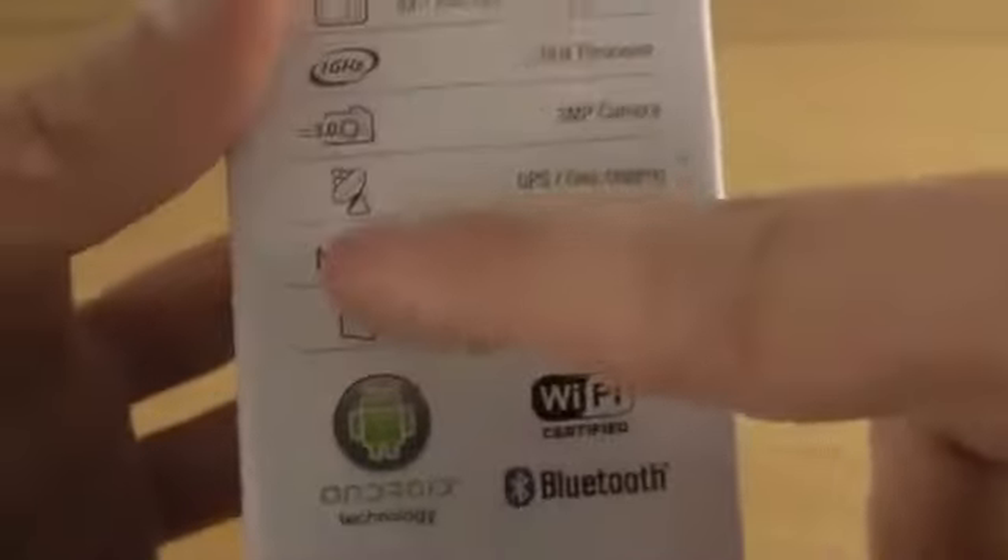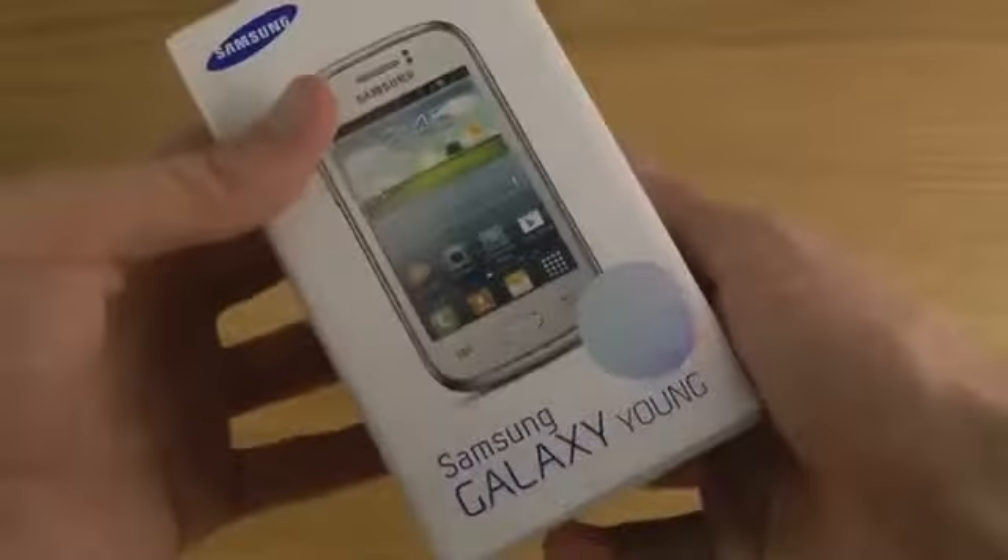The good stuff — or I'm not sure if there's good stuff — but at least it's a phone, so that's the good stuff. NFC, Android of course. I'm not sure what Android version, hopefully Jelly Bean, but we'll see that when we unbox it here.